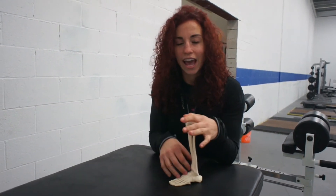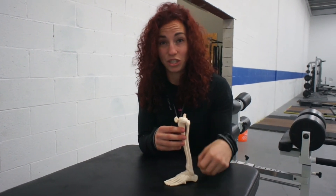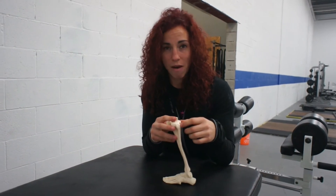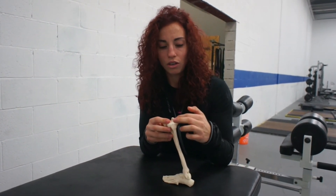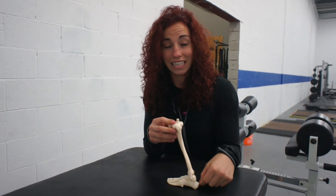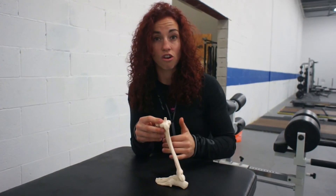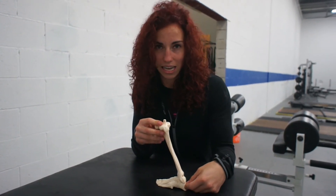The other thing — and it's usually not one or the other — is the muscles coming into the foot. Especially the calf muscles: you have two. You have your gastroc, which travels from the knee down into the Achilles and into the heel, and then you have your soleus, which spans across and then comes into the heel.